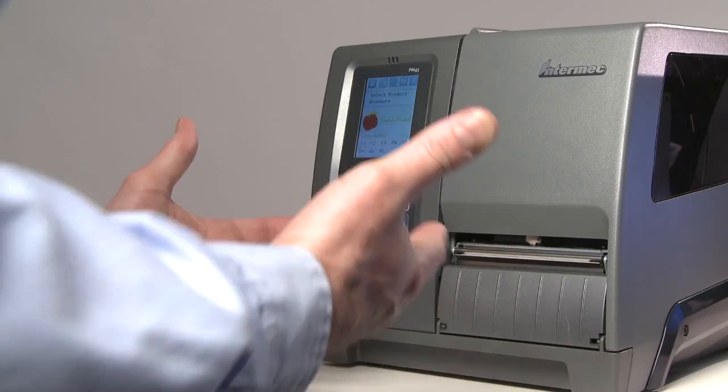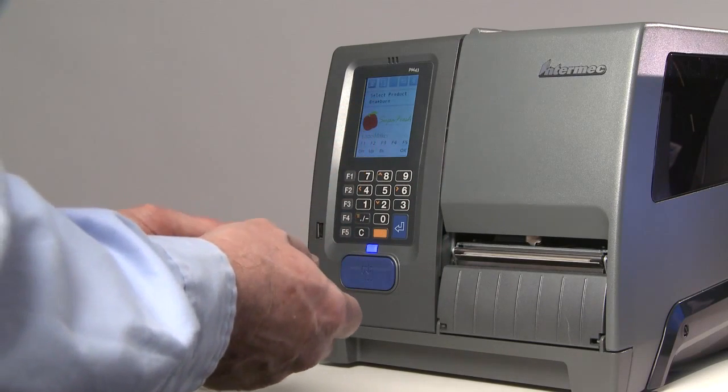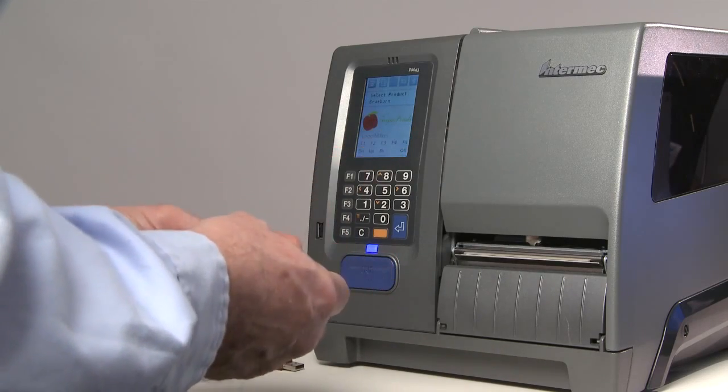Let's take a look at a typical product labeling app. Of course, how an app works is only limited by the developer's imagination, and this is just an example.